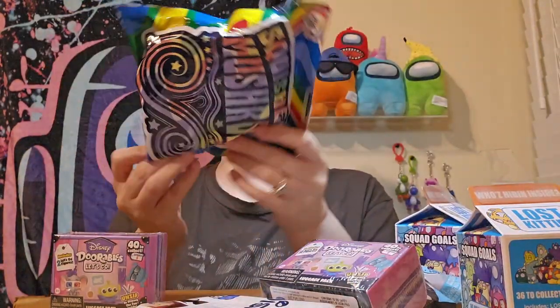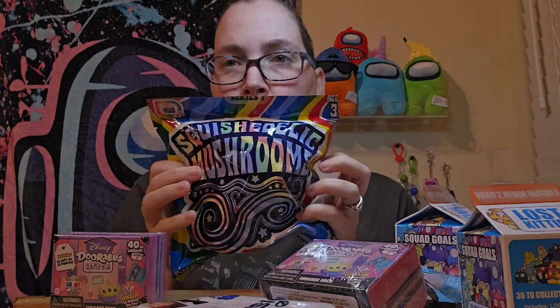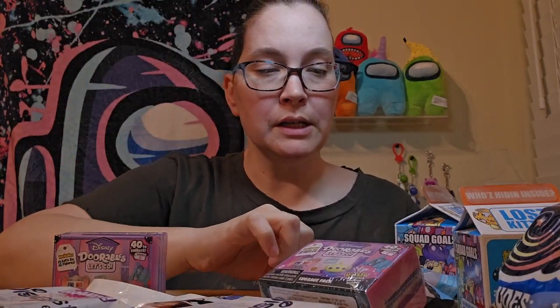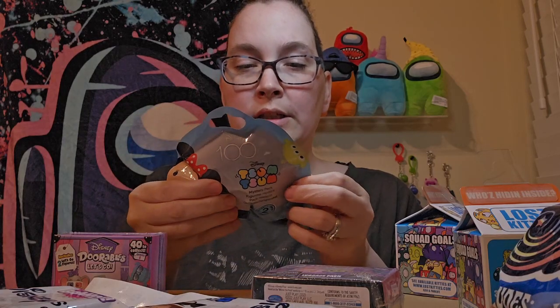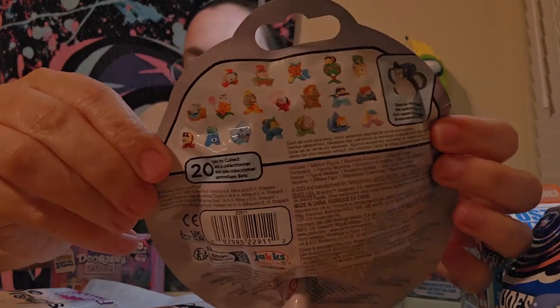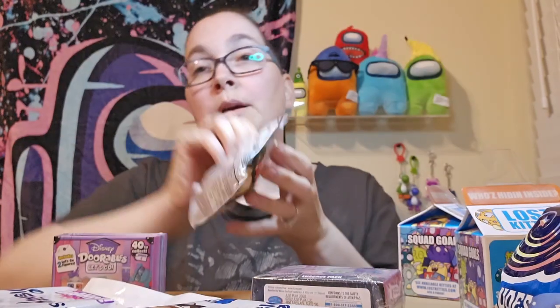I found these things called Squish-A-Dilic Mushrooms. They're squishy, we'll see what they are. Some mini brands — Disney — got a couple of those. These Tsum Tsums: I opened these before and they were stuffed animals. These ones are different. It says 20 sets to collect, mystery pack figurines. See some of the ones you can get.